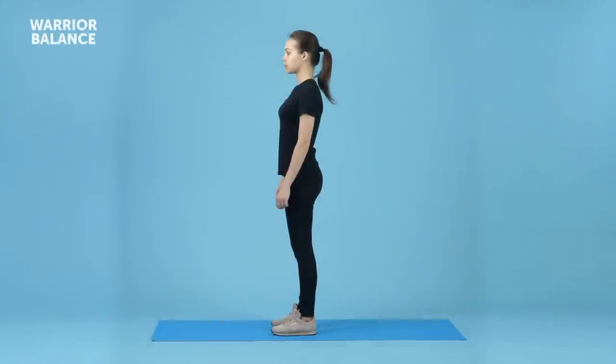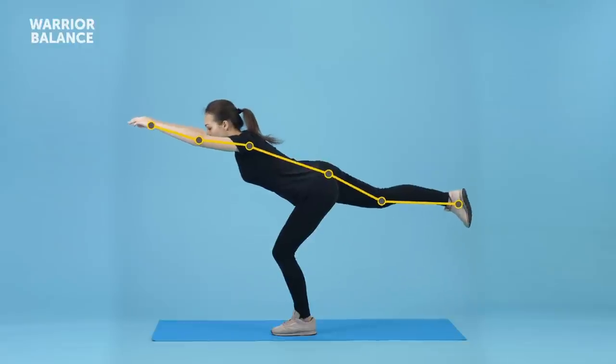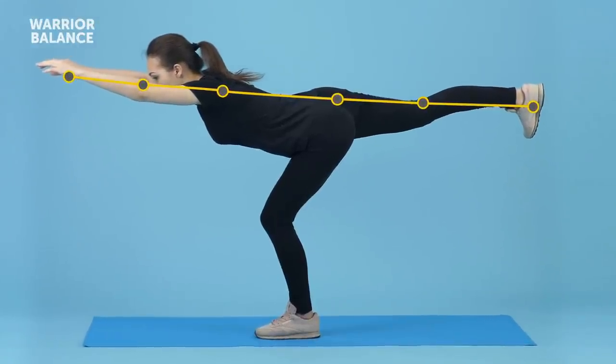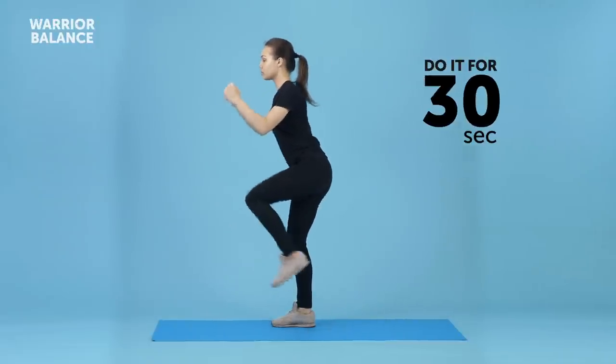Warrior Balance. Stand up straight and lift your right leg so that your knee is at hip height in front of you. Raise your arms and bend them so that your hands are level with your shoulders, propping yourself only on your left leg. Bend forward at the hips, simultaneously extending your arms forward and your right leg backward. Your left leg should be slightly bent at the knee for better support. Your whole body, except the left leg, should form a straight line — no bending at the waist. Pause for a second and get back to the initial position. Keep bending forward for 30 seconds.